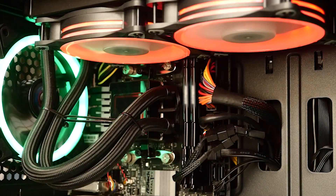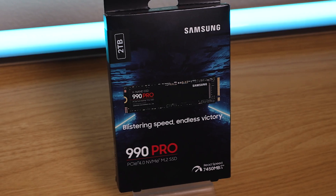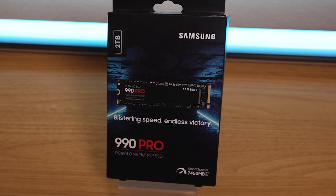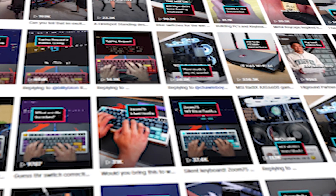New house, new office, new PC — sometimes it's good to just start over. And in this box is the key to a fresh start: the Samsung 990 Pro PCIe 4.0 NVMe M.2 solid-state drive, 2 terabytes.